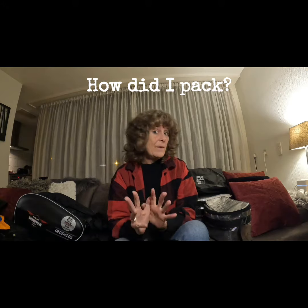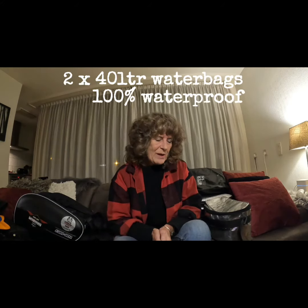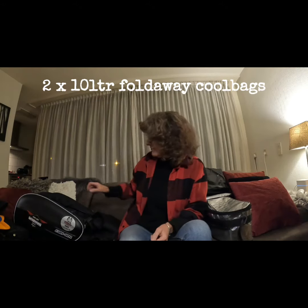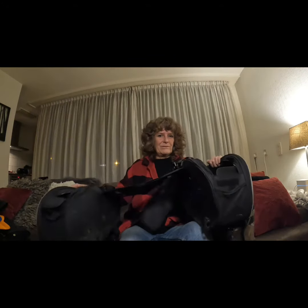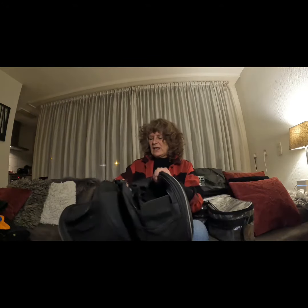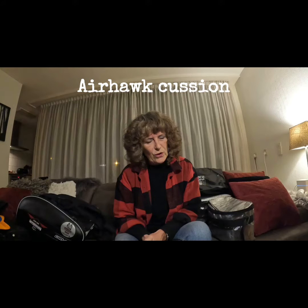Simple. The rack, two 40-litre water bags, two cool bags, and saddle bags that went over the seat. And then between the saddle bag straps and me, an Airhawk cushion.